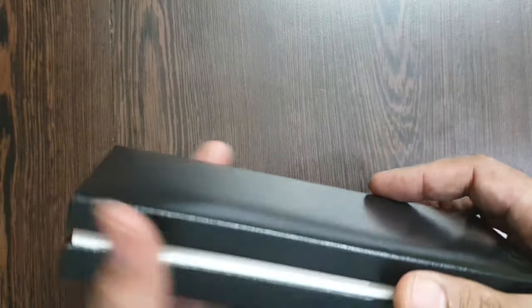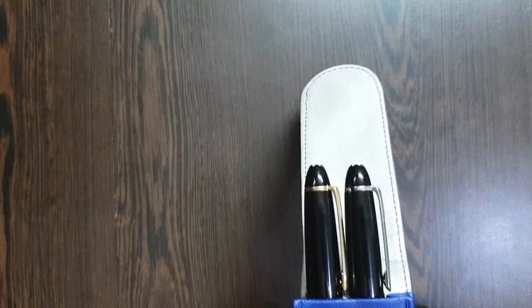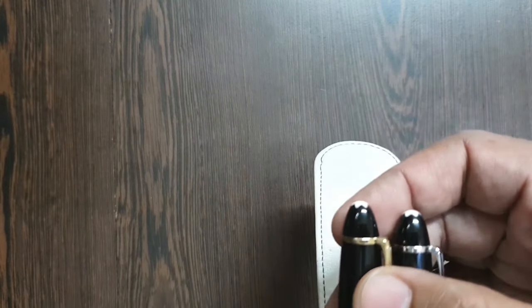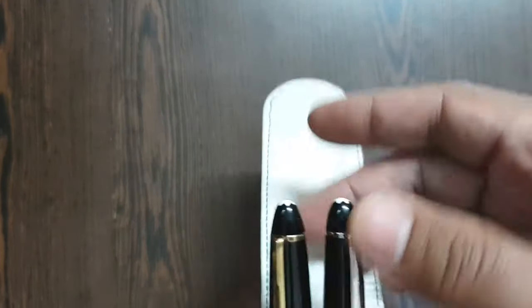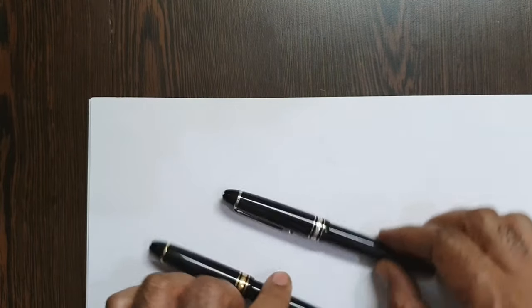I received the pen pre-owned in this box, so there are no cartridges or converters since this is a piston filler. I've comfortably placed the pen in my daily carrier — and not one but two pens. I have an older version and a newer version, so I'll show you the differences between the two.